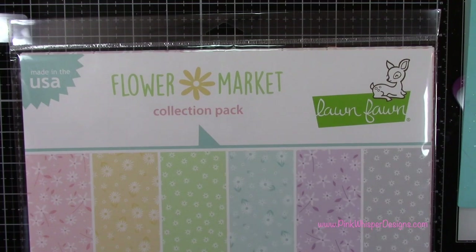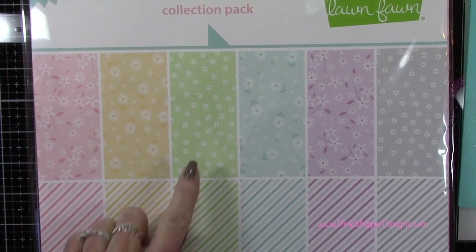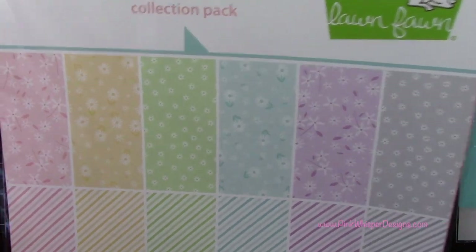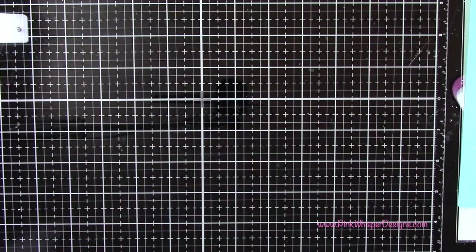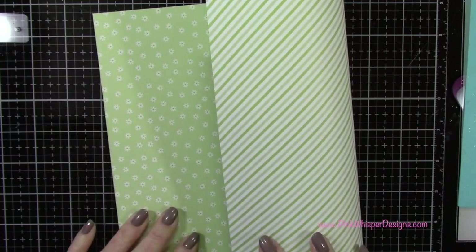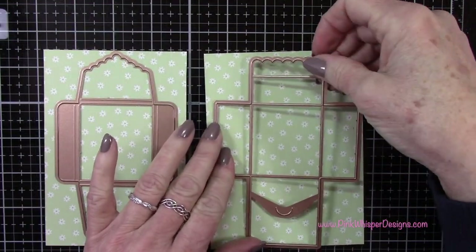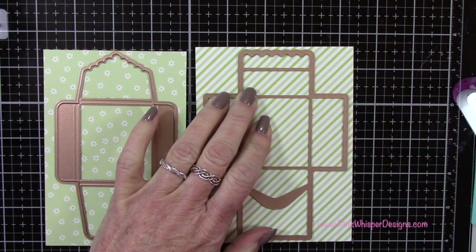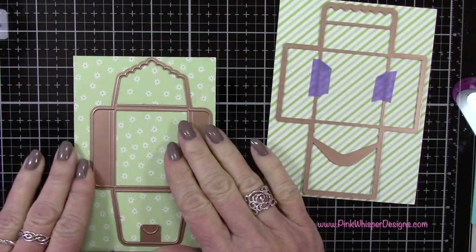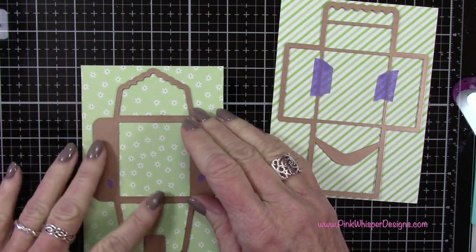For paper I'm using the Flower Market collection pack from Lawn Fawn. We're going to use the green with little flowers, and the back side of that paper is a stripe — it's from the 12x12 inch double-sided paper pack. The 6x6 is not double-sided, so I grabbed the 12x12 because it gives me a pretty pattern on both the inside and outside of the matchbook. I want the flowers on the inside, so I'm placing the matchbook envelope template on the stripe side — and for the matchbook itself I'm placing the die on the floral side.